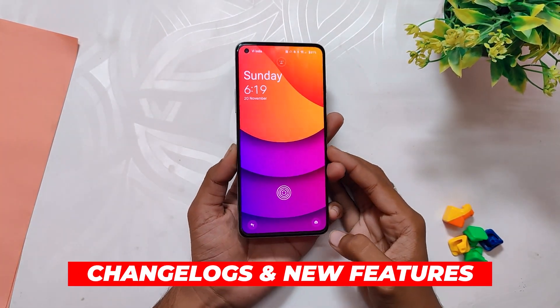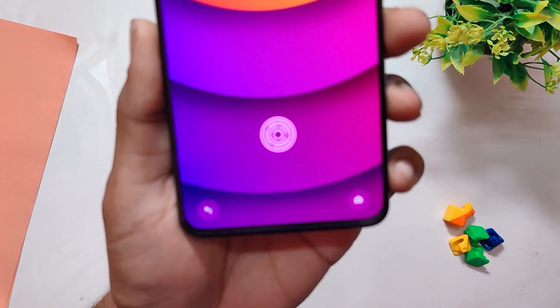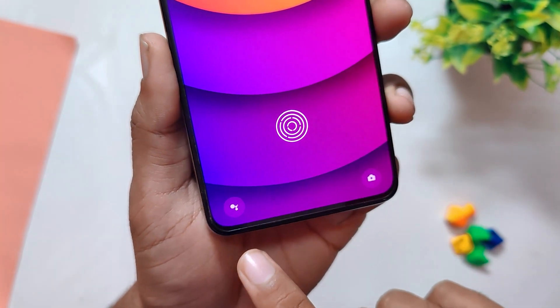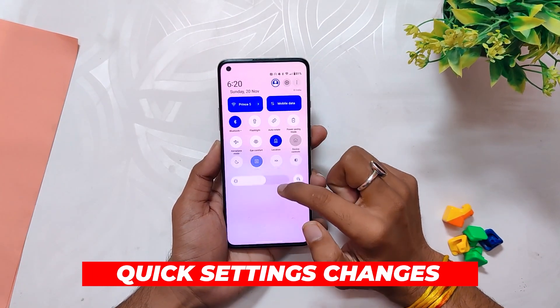Now let's talk about what's new in this build. Starting from the lock screen, OnePlus has added a circular background behind the camera and Google icon. This does follow a consistent design theme, but it's not that big of a change.